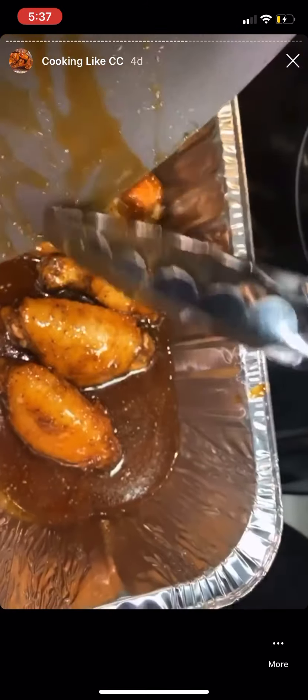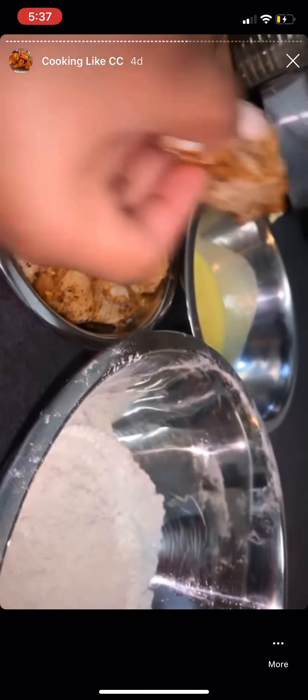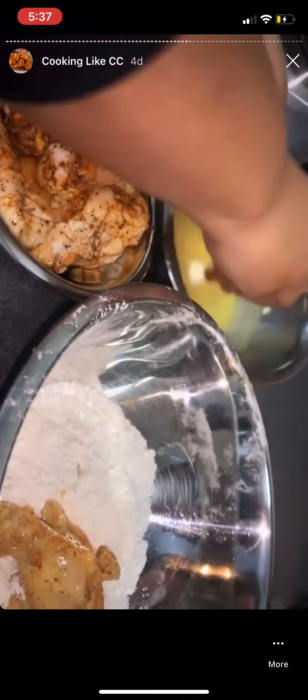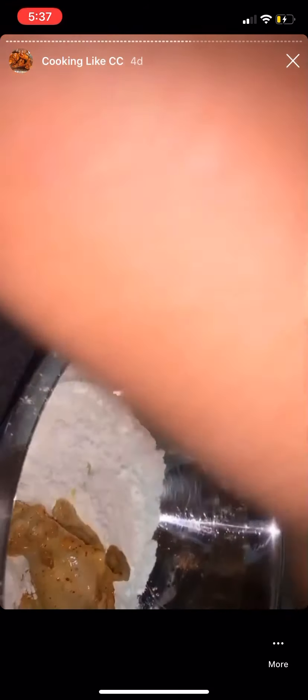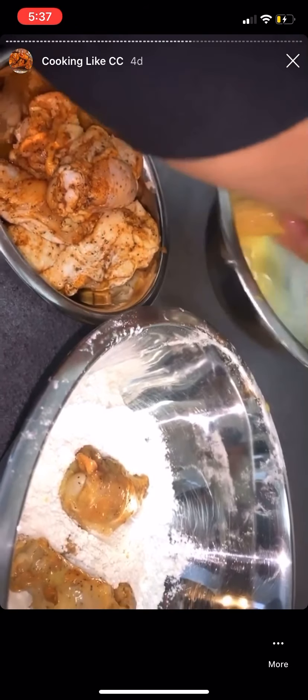It is a lot of sauce but it's going to get sticky and dry up. Tiana loves sauce so yes. Now I'm going to batter up the wings that are going to be heavily breaded — drop them in my egg, milk, and mustard wash, then into my flour and cornstarch blend.